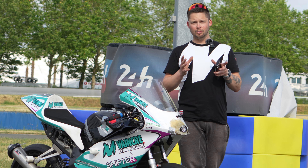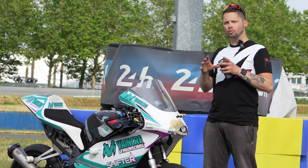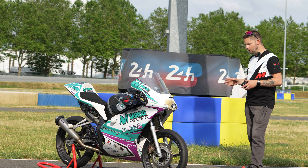Bonjour à tous et merci de nous suivre sur Shifter la chaîne. On voulait vous remercier de nous suivre toujours plus nombreuses et plus nombreux. Aujourd'hui on se retrouve au CIK au Mans, là où on a finalisé tous nos tests de la saison pour la course des 23h60 avec notre CBR 125.